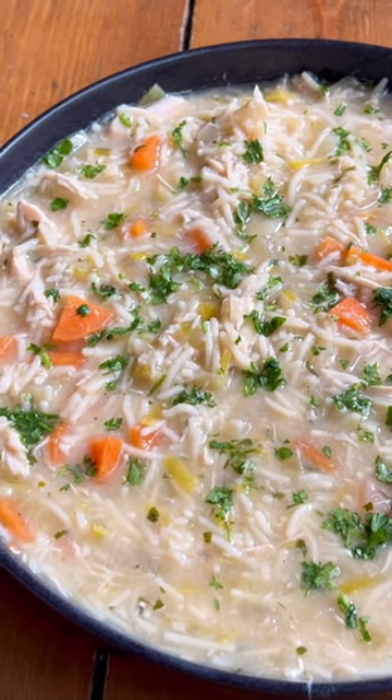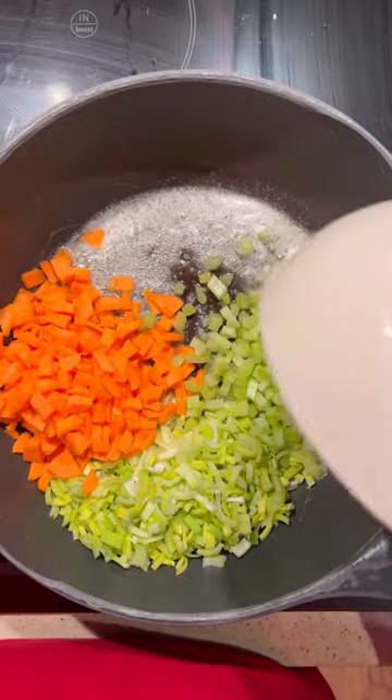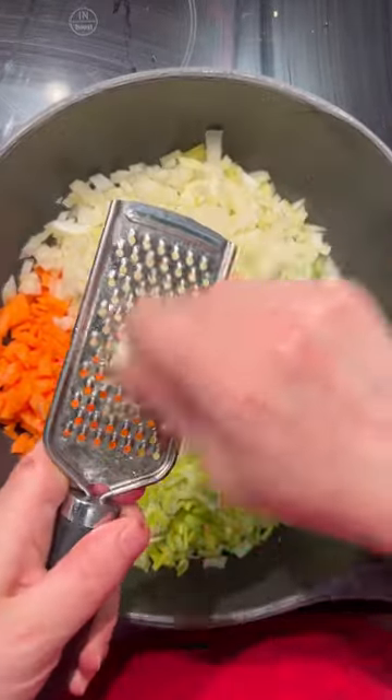The most perfect bowl of homemade chicken noodle soup. We're going to start off with a good quality salted butter and then pack it with veggies: leek, carrot, celery and onion.